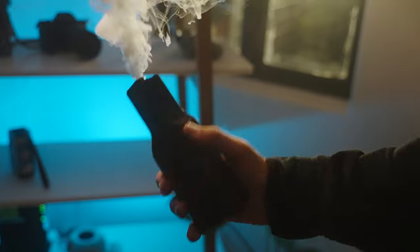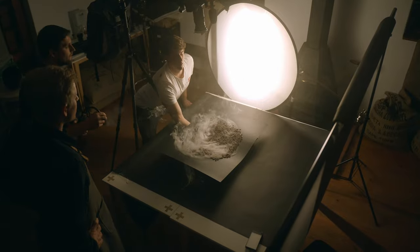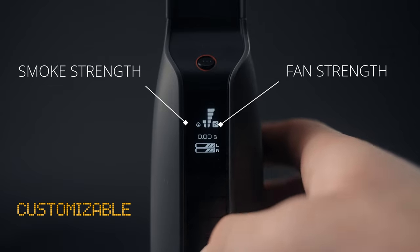It takes no time to heat up — you can turn it on and immediately produce smoke in under 10 seconds. This comes in handy when everyone is ready to roll and you can immediately start filming. The Smoke Genie is highly customizable and you can adjust the smoke parameters to perfectly fit the needs of the scene.